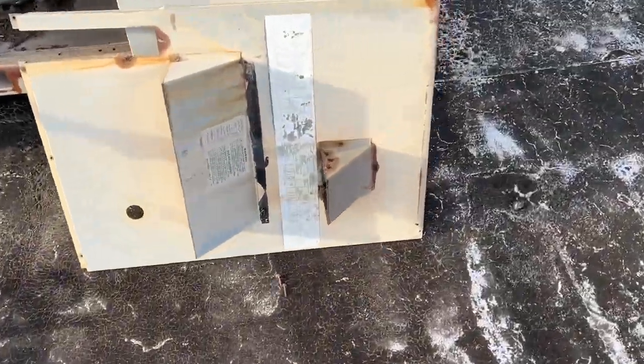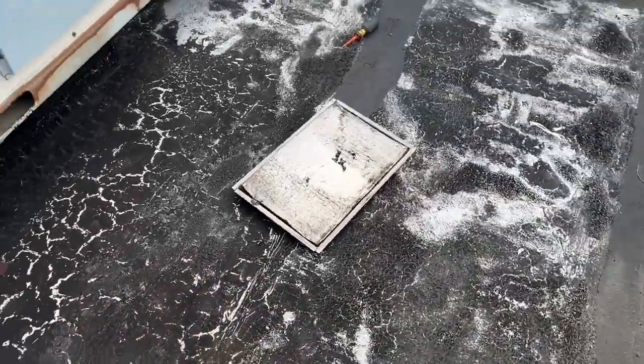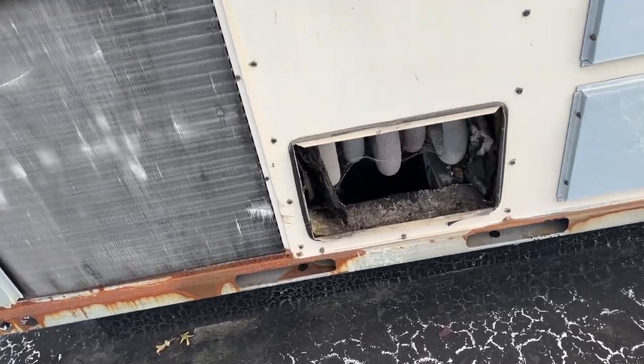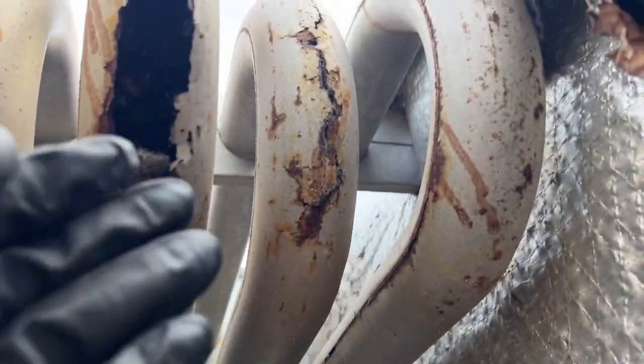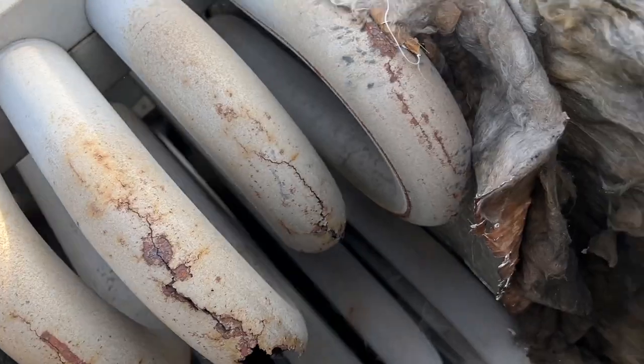Here are our cover panels, and here's the unit. If you take a look at this heat exchanger, I can literally fit my hand into it.